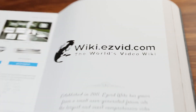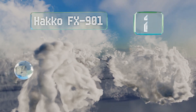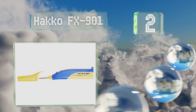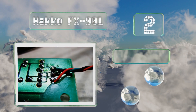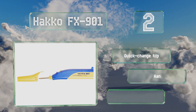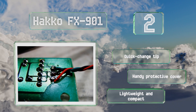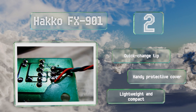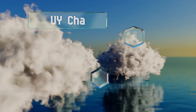At number two, the Hakko FX 901 reaches up to 600 degrees Fahrenheit but emits no hazardous sparks, making it safe. It offers about 120 continuous minutes of use with four AA batteries. It includes a quick-change tip and a handy protective cover, and it's lightweight and compact too.